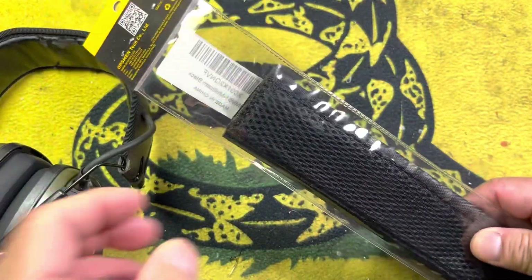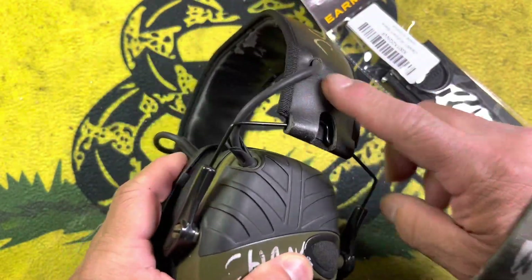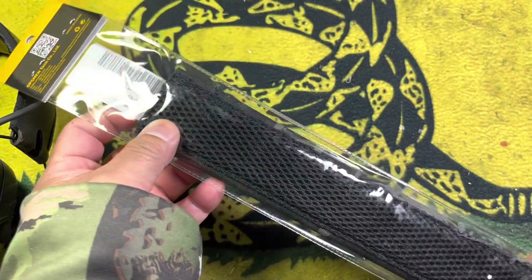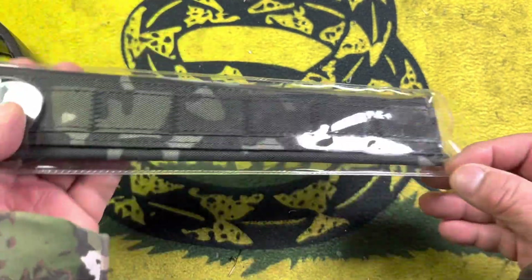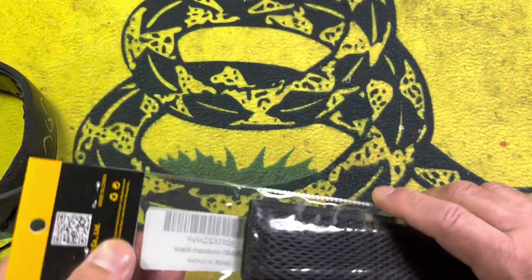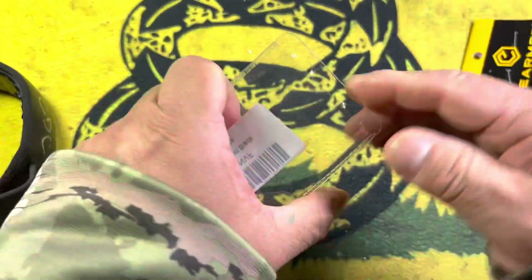Enter one of these things. These still work perfectly fine. I don't feel like tossing them just because I have to buy a headband. So I found this product on Amazon — I'll actually put a link to it in the description below. It's basically a headband cover that will cover this area.